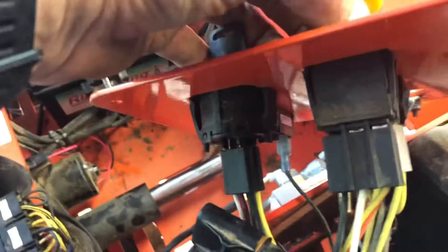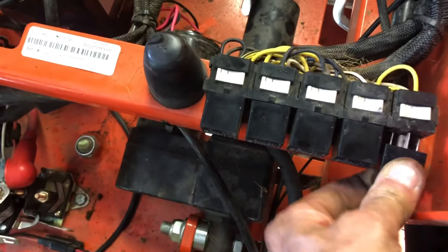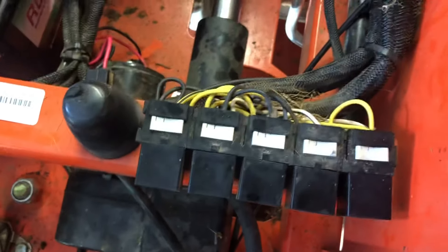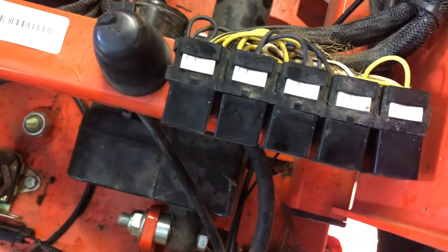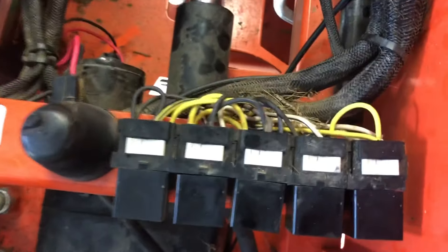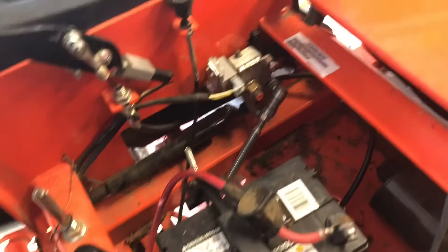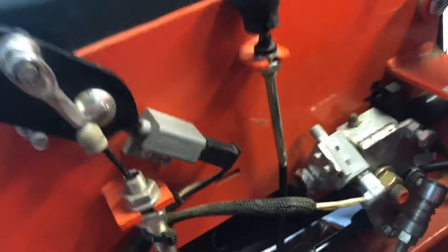I disconnected all the connectors off of the key - one off the key, one off the motor blade engagement, and then one off the deck adjustment. They all look good. I took some of these relays out and swapped them around, and it didn't make any difference. But you can hear the relay clicking right here.